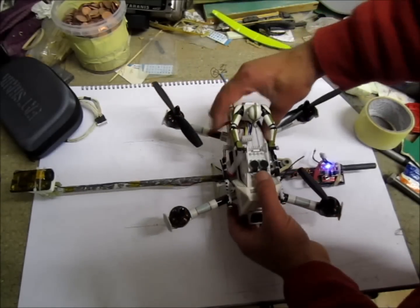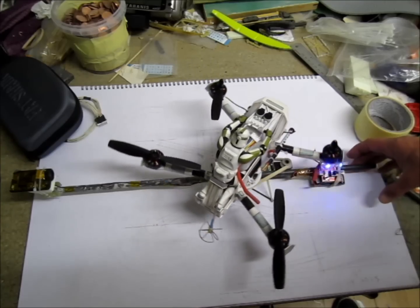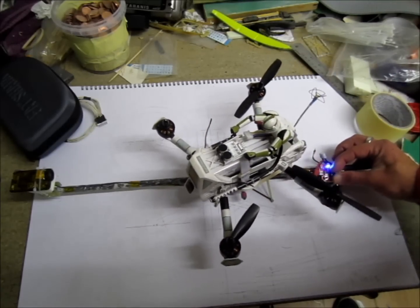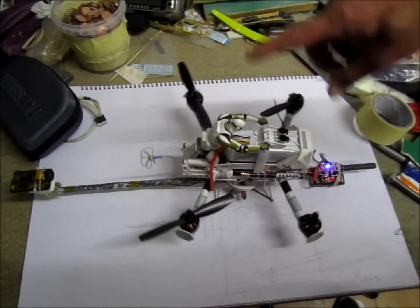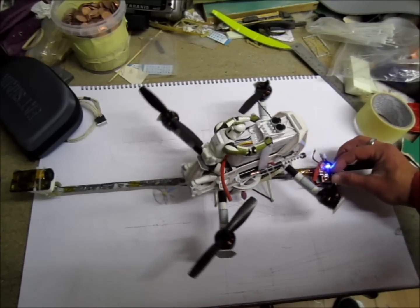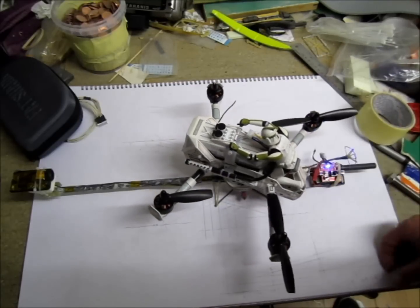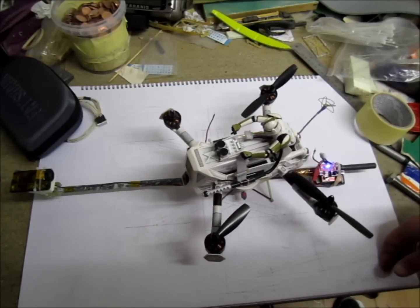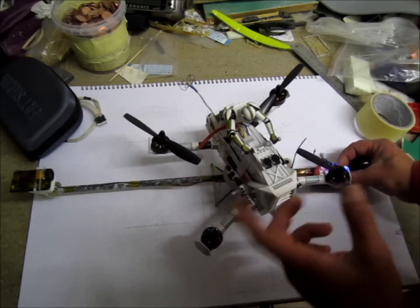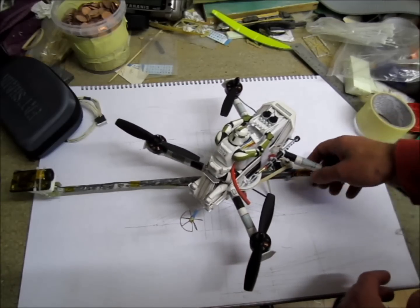So I decided to go with continuous 360-degree rotation. I'll lift it up in the air and check how much speed will make a turn. Basically on full speed it makes something around 5 seconds for a full turn, roughly. On slow speed it's whatever — crawling. We'll see how that goes; I'll lift it up and check both low speed and full speed.